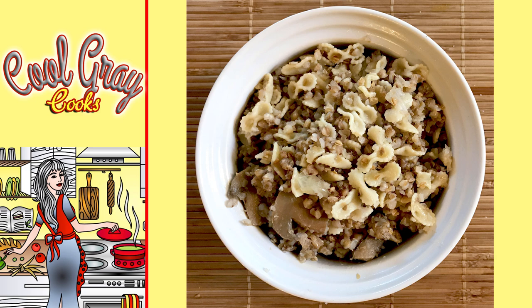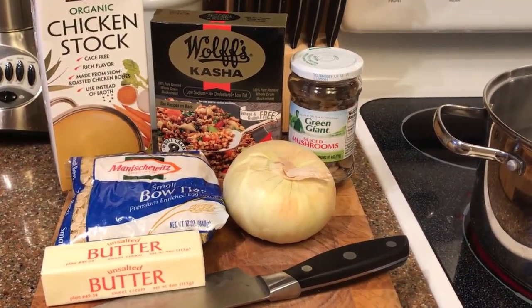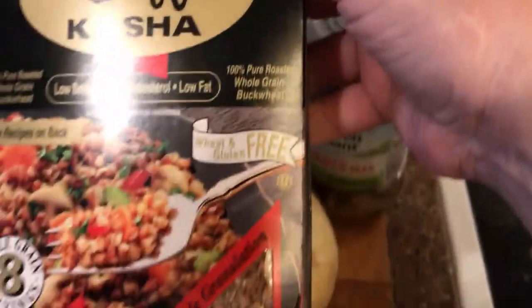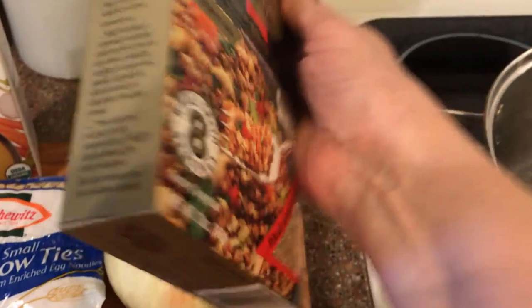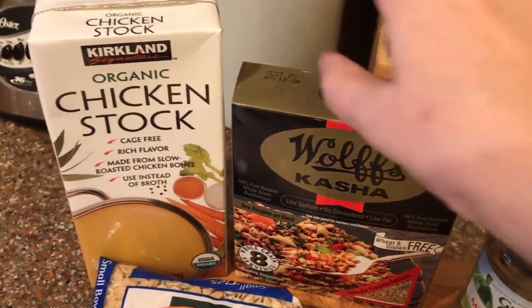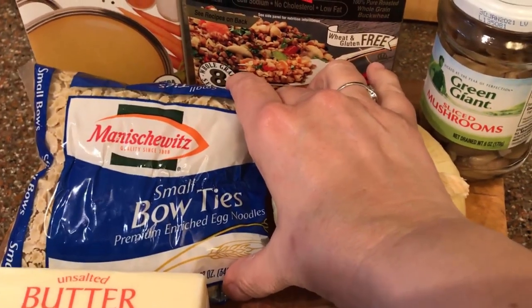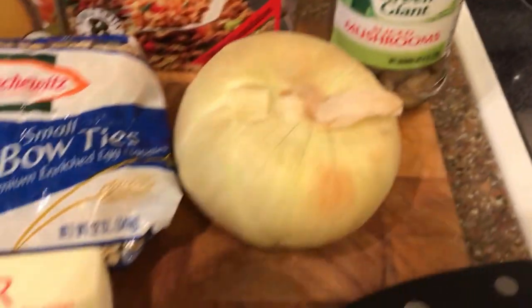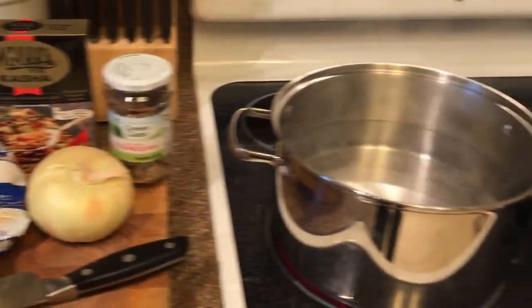I use an entire stick of butter — that's not in any recipe anywhere, that's just me — and I add a jar of sliced mushrooms, which mom did not. I find that combination makes for the most delicious version of the dish. For ingredients, we really just need a few. Here's my kasha — I'm using the whole grain. I've got one quart of chicken stock, my small egg bow ties, an onion, a jar of Green Giant sliced mushrooms, and an entire stick of butter.